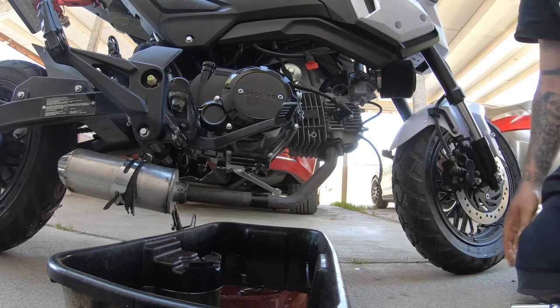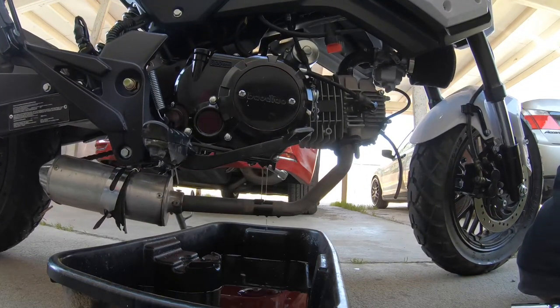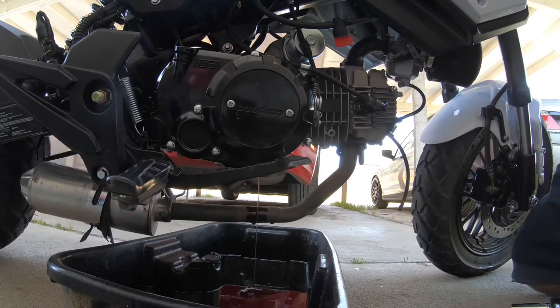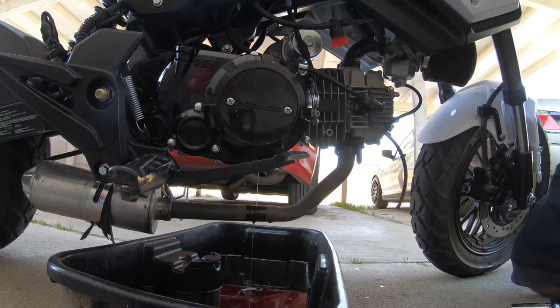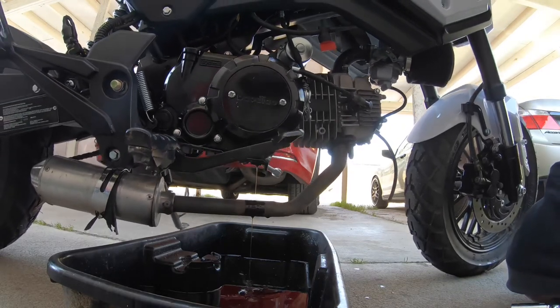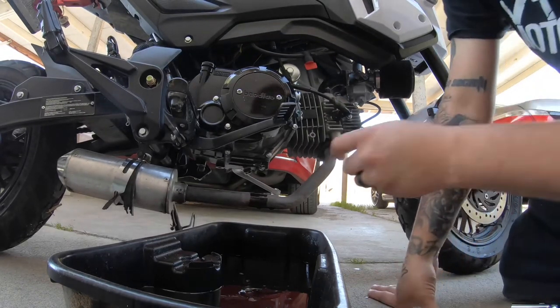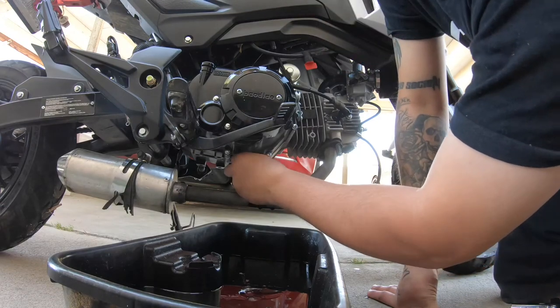The bike stopped draining. Tip it over a couple times to try to get all the oil out of there. Then put the bolt back in — 17 millimeter.